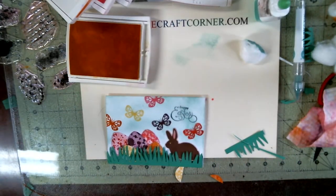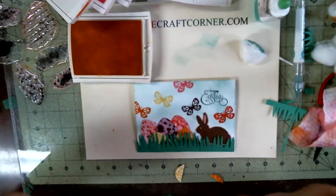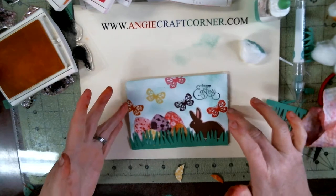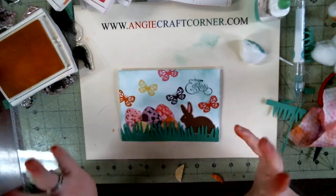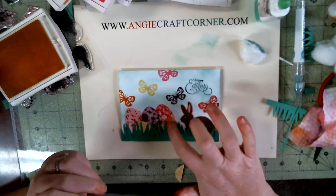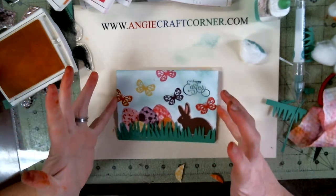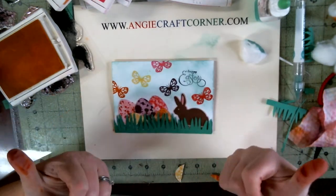Maybe I'm going to add some butterflies — I like butterflies, so... Anyways, here's your Easter corn. It says Happy Easter. And it was pretty well easy. I like how the eggs came out, and the bunny, and I like the butterflies — but like I say, I do love butterflies.